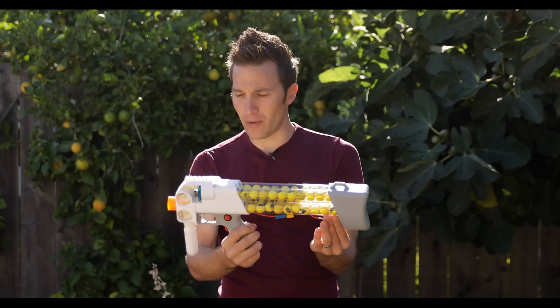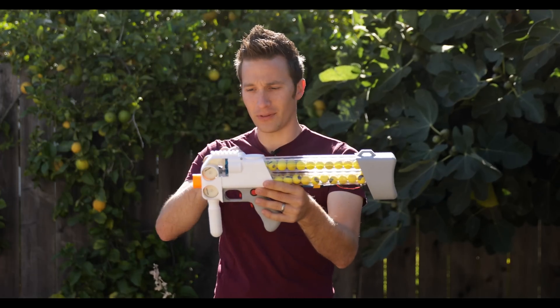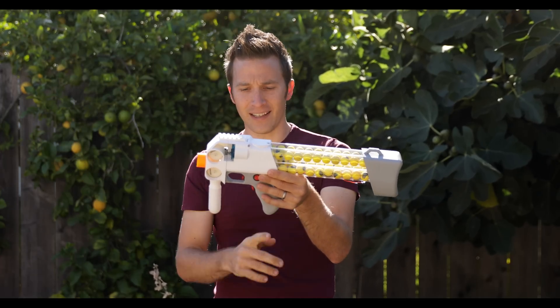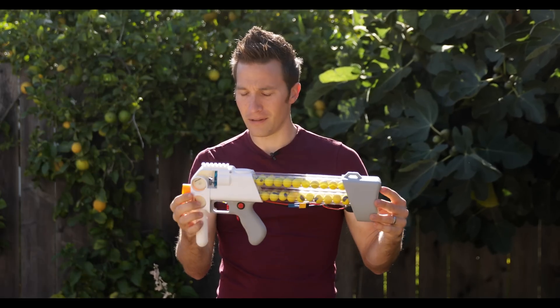Everything right now runs off a 2S LiPo, and it's printed in nine different pieces — eight main pieces and a ninth piece for the pusher. So nine 3D printed pieces total.